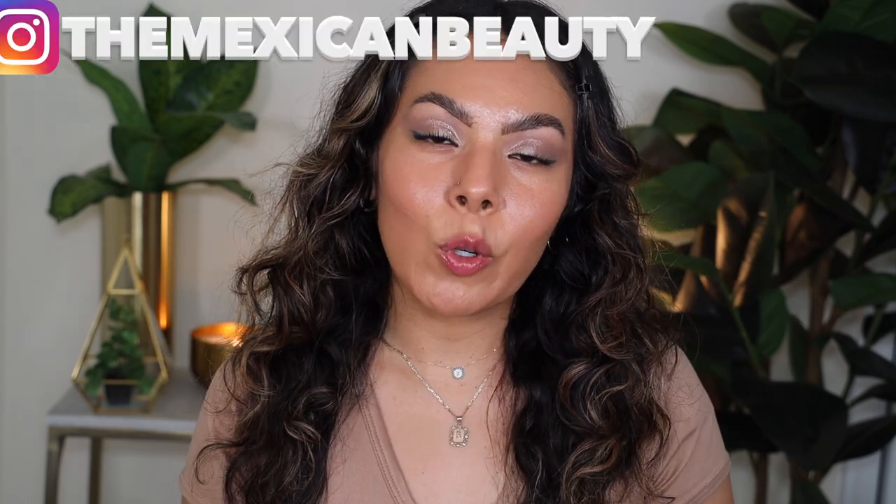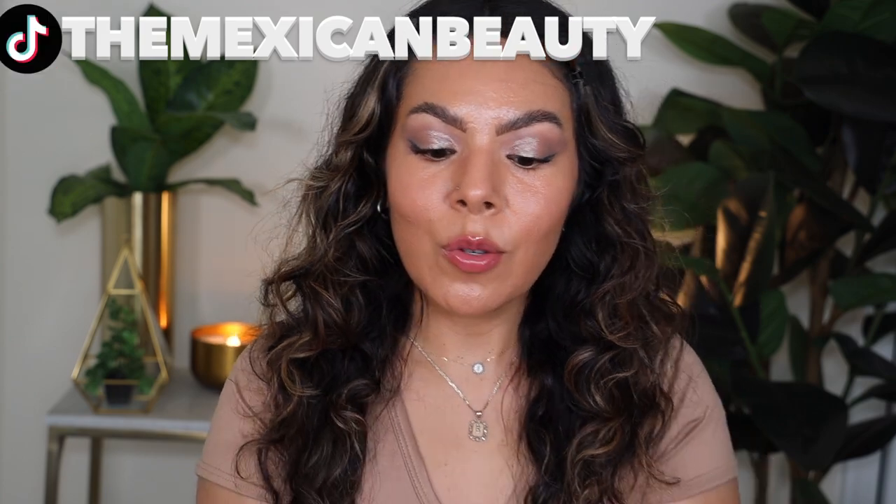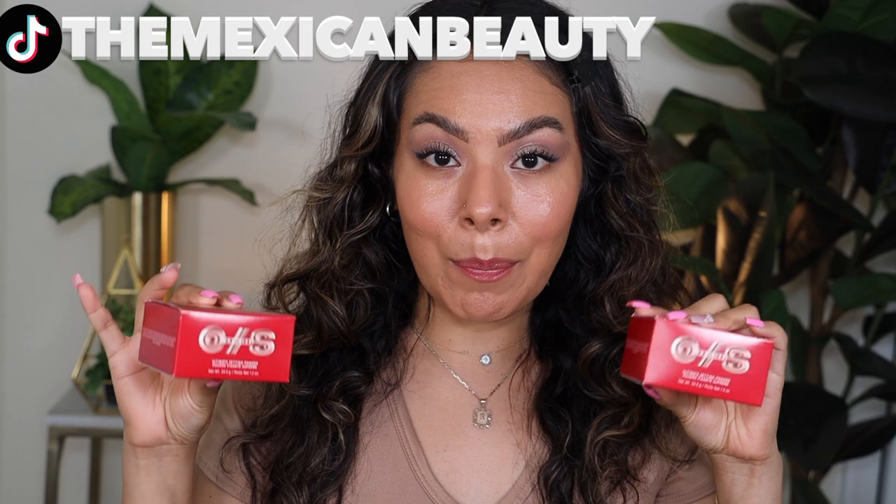Welcome back to my channel! I'm going to be doing a review and wear test on the new One Size ultimate setting powders. They just launched two new shades and I had to purchase these — I have the ultra pink and also sweet honey. Let's see how they apply and how they wear throughout the day.